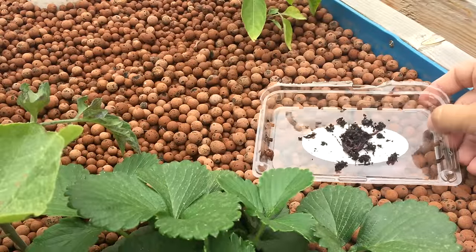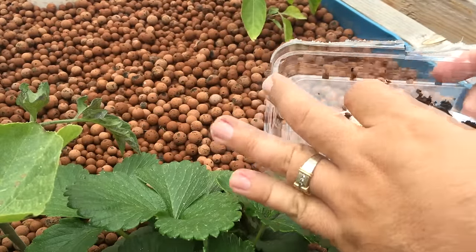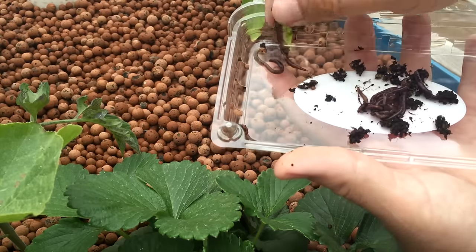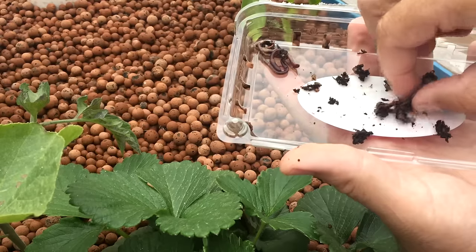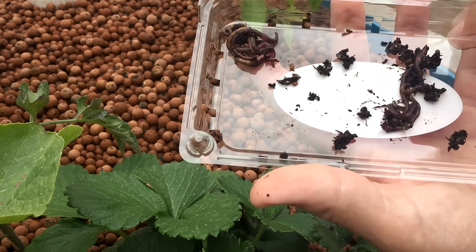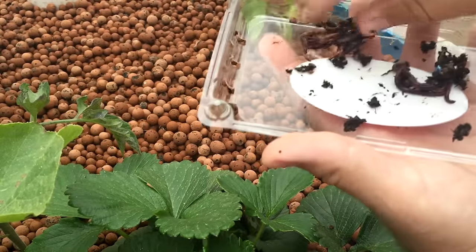Didn't find tons and tons of worms or anything like that, but I found a good bunch here. Let me see — we got one, two, three, four, five, six, seven, eight, nine, ten, eleven, twelve. So 12 worms out of that, which I'm going to be putting back into this grow bed here.